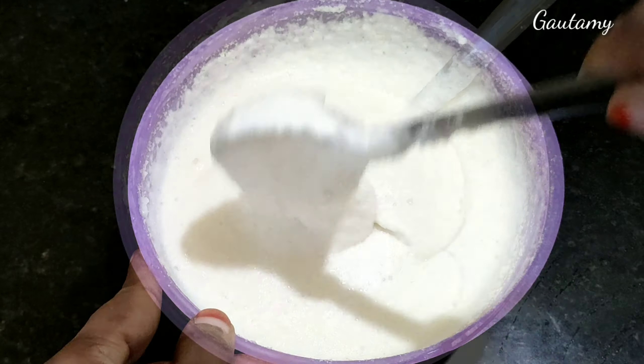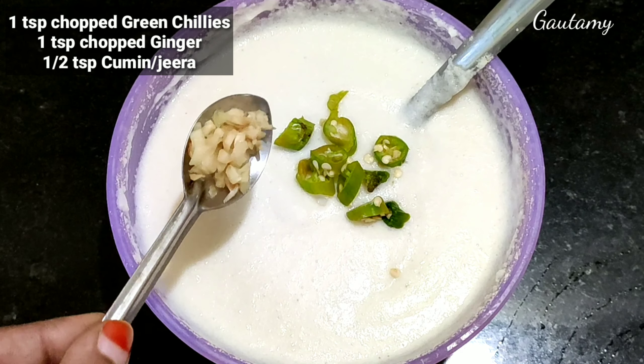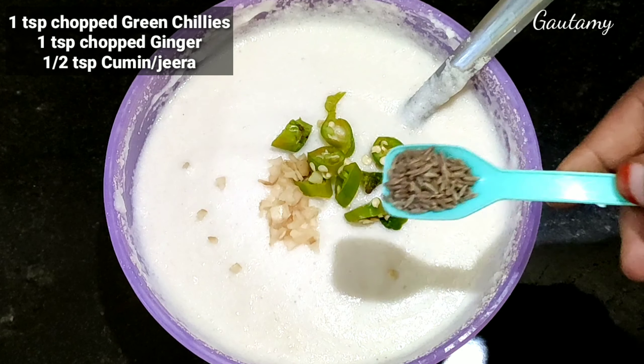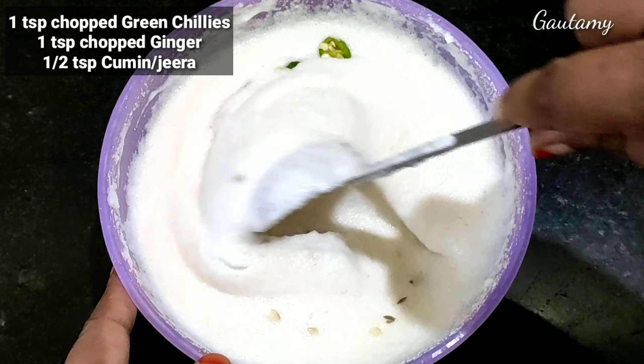1 tablespoon of the mixture. Finely chopped green chili 1 teaspoon, finely grated ginger 1 teaspoon, and 10 teaspoons of cumin. These are added for flavor.